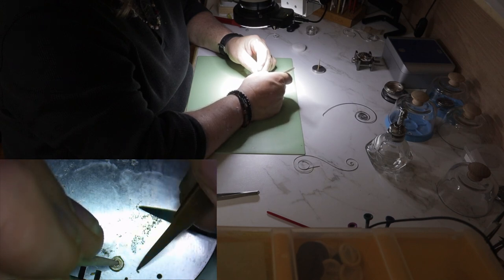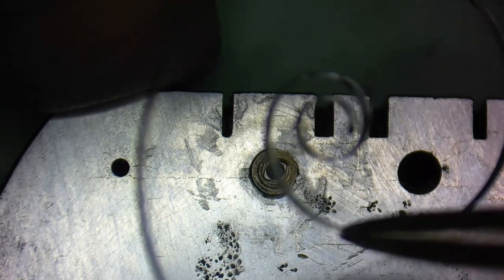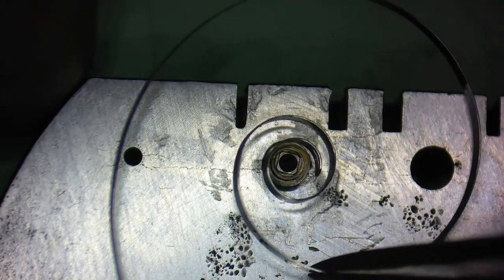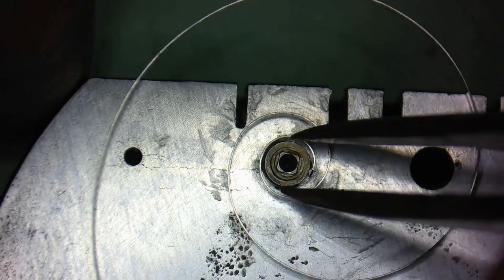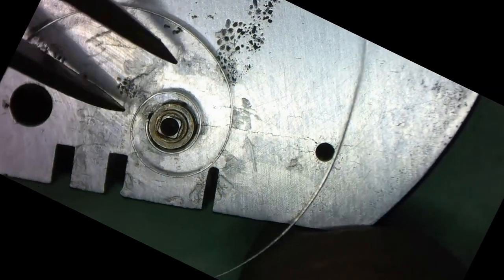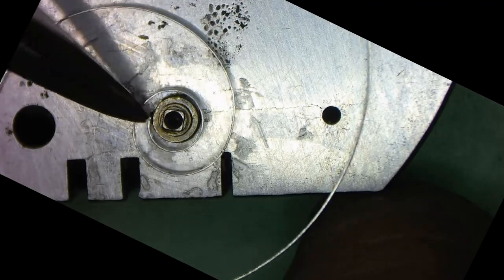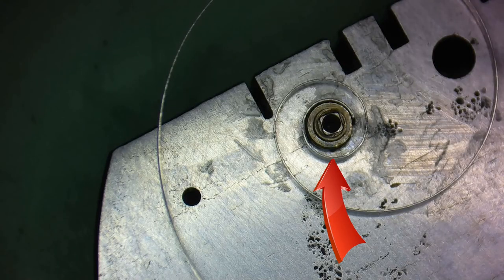When installing a mainspring, you want the coil to fit tight to the arbor so that when the spring is fully unwound, the spring doesn't become unhooked. I want this coil to be tight in this area right here.